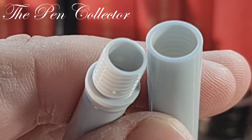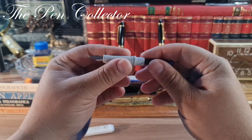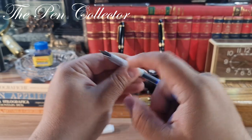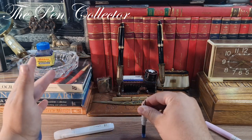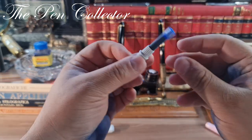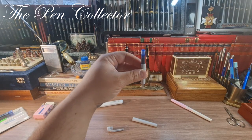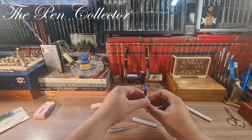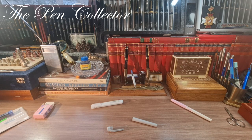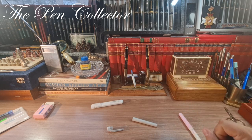To insert the ink cartridge, you need to firmly press it onto the grip section. I recommend applying as much pressure as you can. I'll leave it for a minute, and in the meantime I'll compare it with the other Chinese product and also with the classic Mont Blanc.